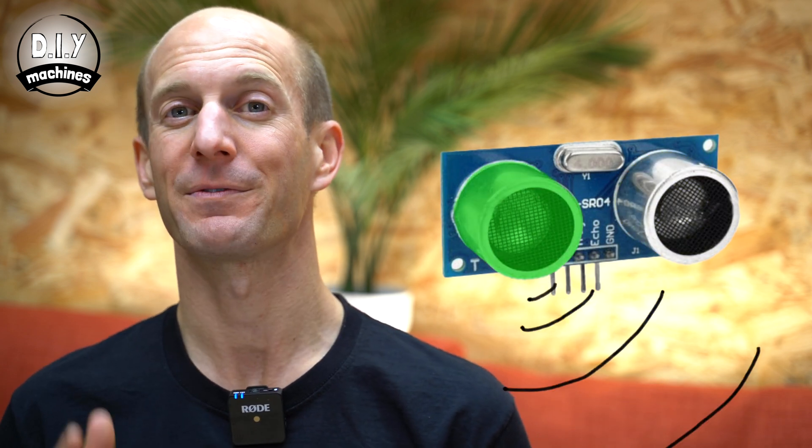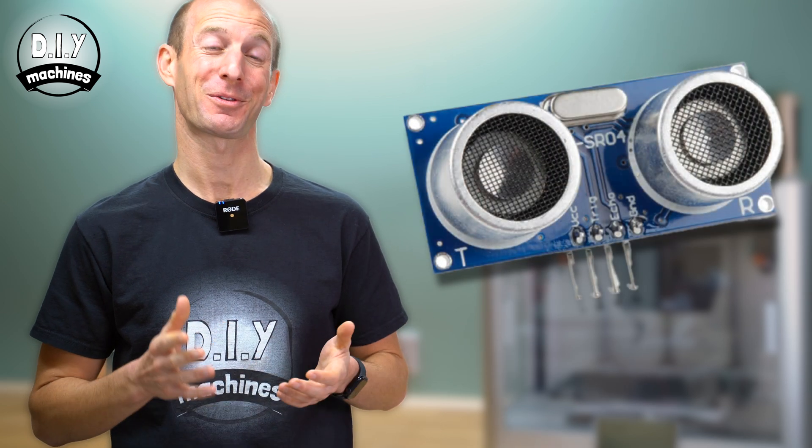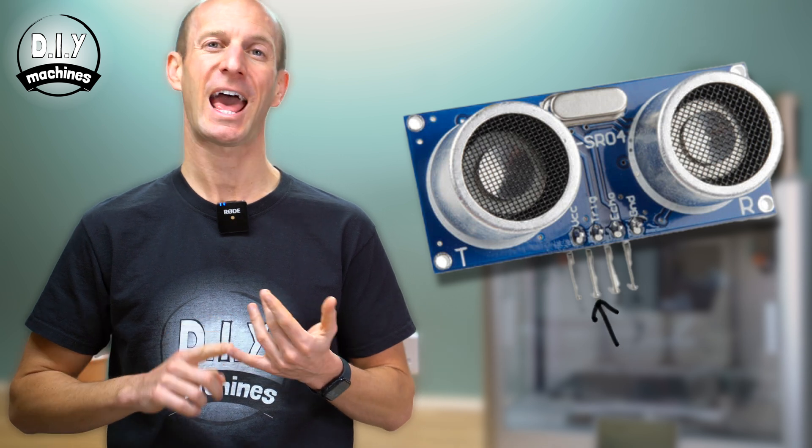How does it work? The HC-SR04 works by emitting a short burst of ultrasonic sound waves. These are sent to an object and then the echo that comes back from it is measured and timed. Essentially the sensor has two main parts: the first one emits the ultrasonic sound wave at approximately 40 kilohertz, and the other side listens for the echo.